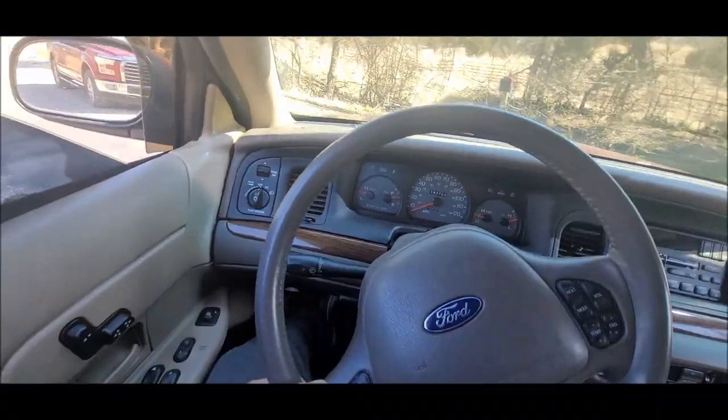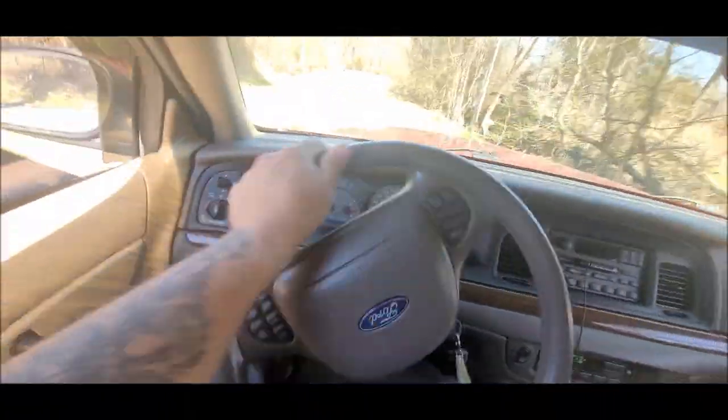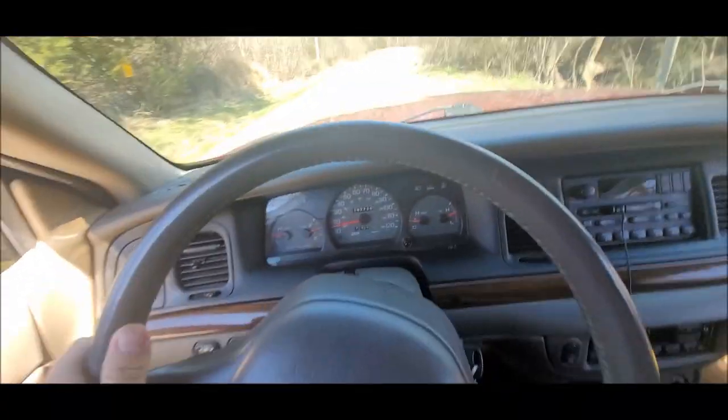We got to send it a little bit. Let's see what happens. Oh! Whoa-ho-ho! OH! OH MY GOD!